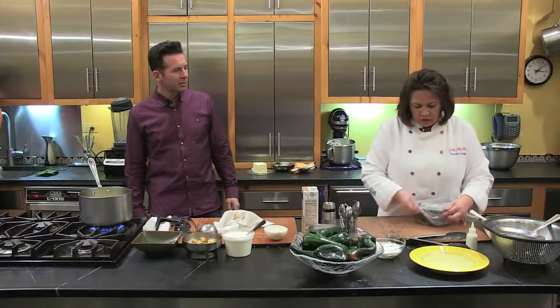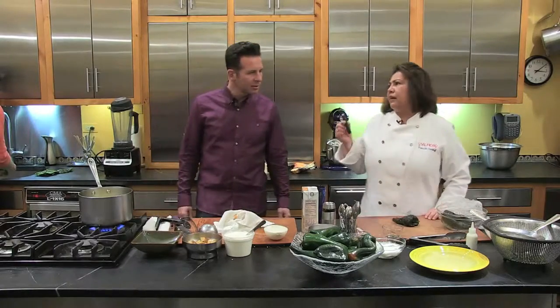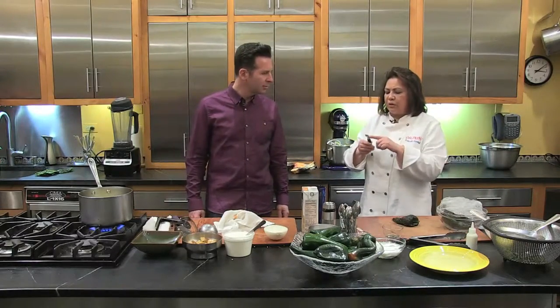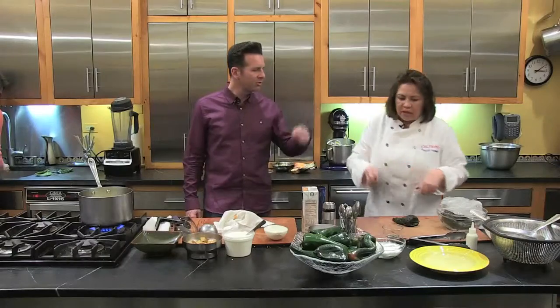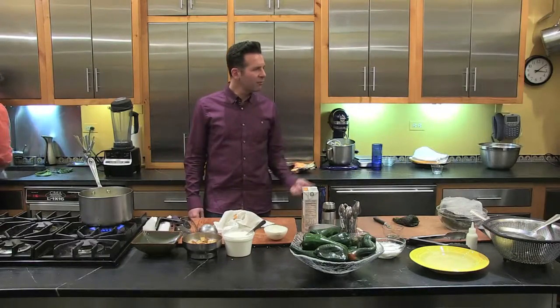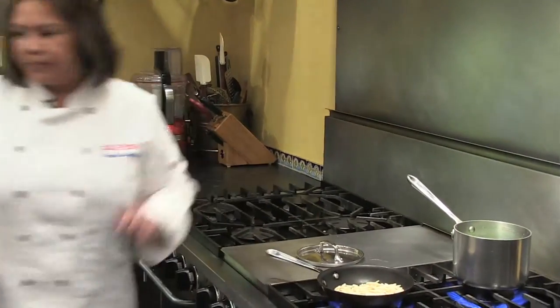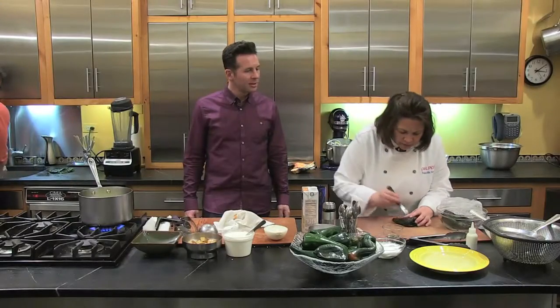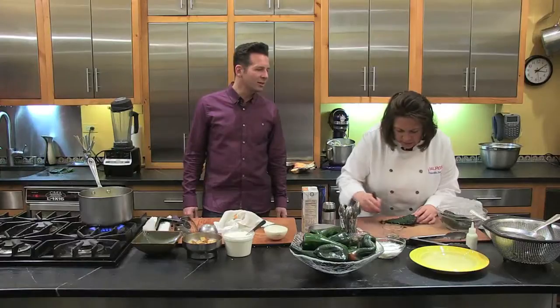Priscilla is checking her poblanos to see if they're ready to peel. A technique she uses is a zester — like one you'd use for orange zest — to scrape the charred skin off without burning her fingers. Rick notes that she apparently taught him this. She's scraping the skin right off.